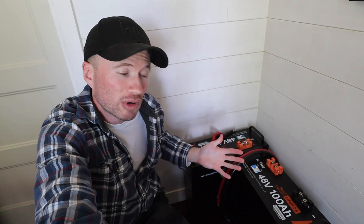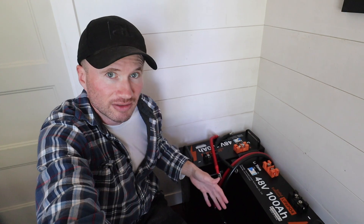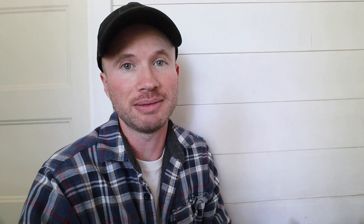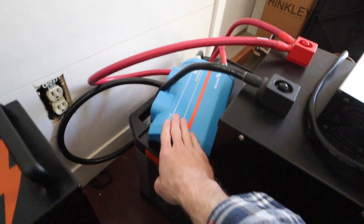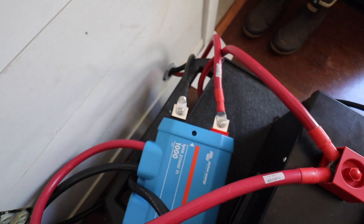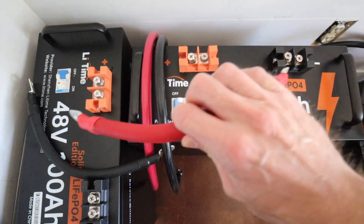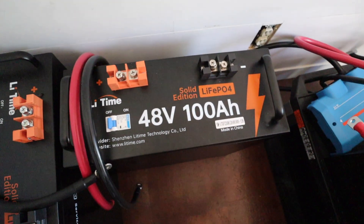These batteries were probably around 50% each, because each one of them took several hours to charge. So I wasn't able to finish filming on the same day. Now they're fully charged and we're ready for the next step. My previous batteries are wired in parallel connected to the bus bar, which is connected to the inverter on the other side of the wall — which means it's time to get these new ones wired in parallel and also connected to the bus bar.